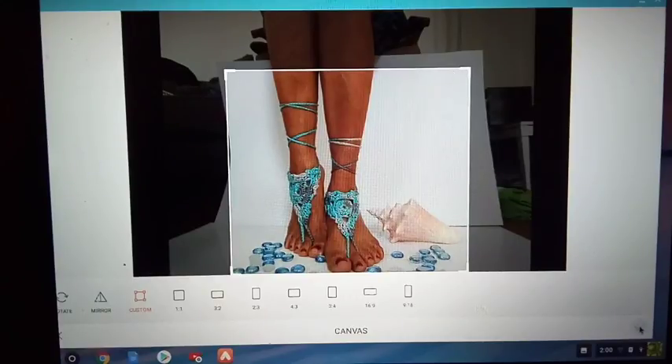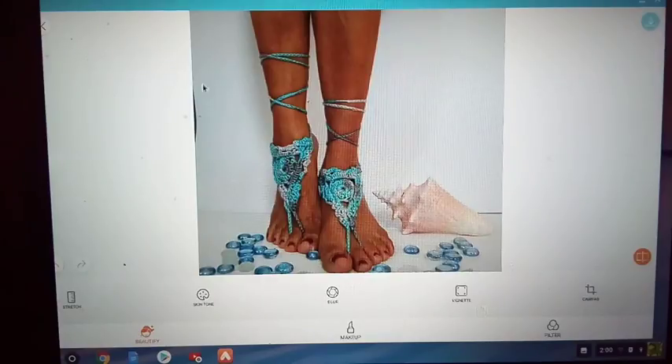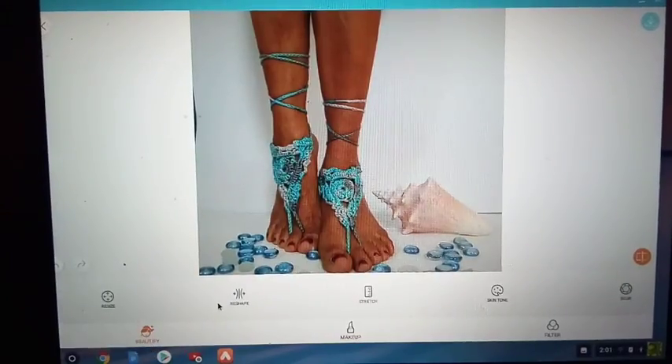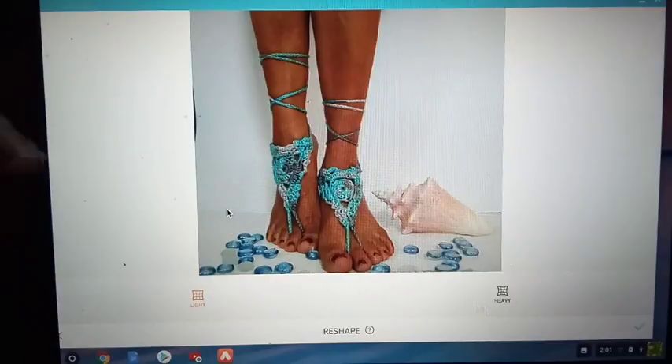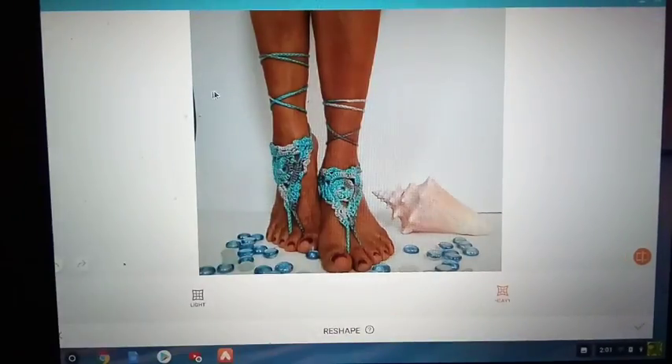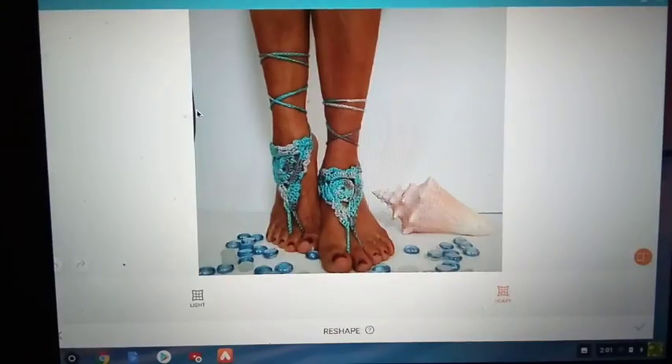There we go. Can you see this little space right here? I'm going to want to get rid of that. I feel like if I cut it off too much my work will be a little bit off center. So to do that I'm going to go to this reshape button right here. This reshape button allows me to take this white and push it over. I'm able to shrink this edge over. There we go.